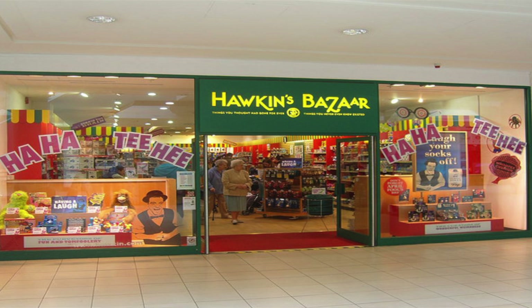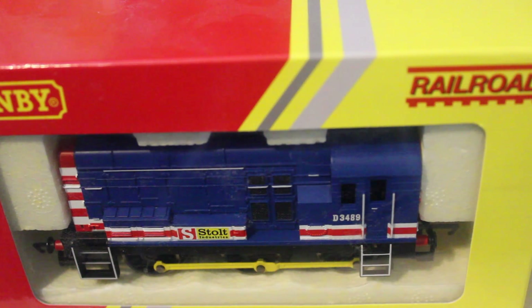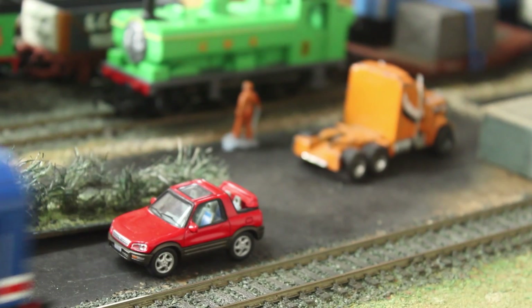Last December I was in Milton Keynes and there's a shop called Hawkins Bazaar. I managed to get this diesel shunter and I paid about £27 for it — cheaper than Diesel but a bit more expensive than one of the others. This is a very good model and a very good runner.